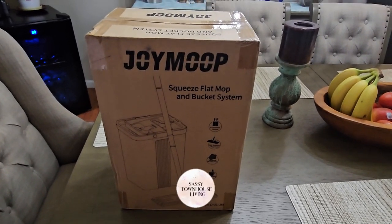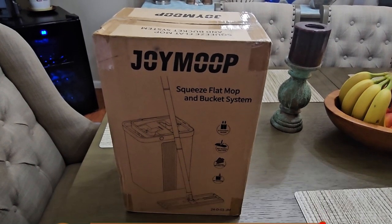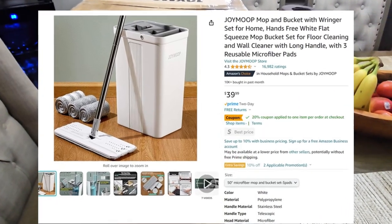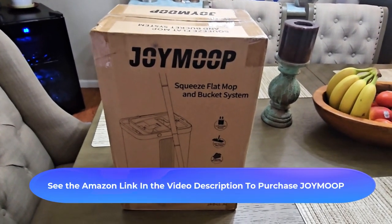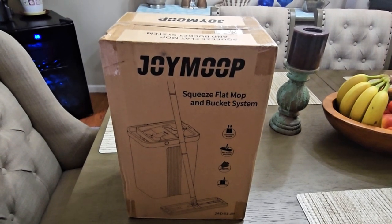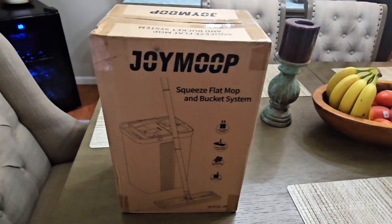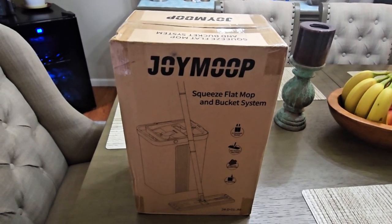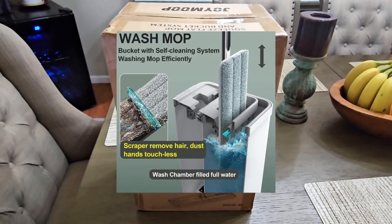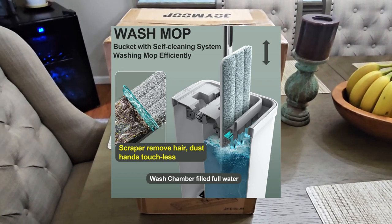Hi folks, Carol Ann here from sassytownhouseliving.com. Today I'm so excited because I'm going to share my very first trial run with what's called the Joy Mop, which you can get on Amazon. It's a squeeze flat mop and bucket system. I'm interested in this product because I'm currently using a Swiffer, and it's very expensive replacing the pads and getting the fluid all the time — I figured this would be a great way to save money, especially with rising prices.